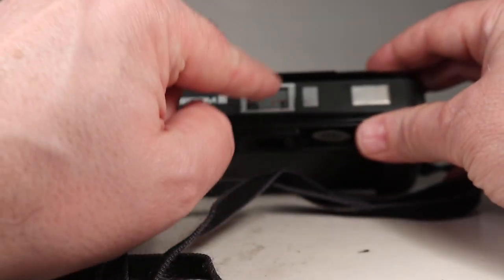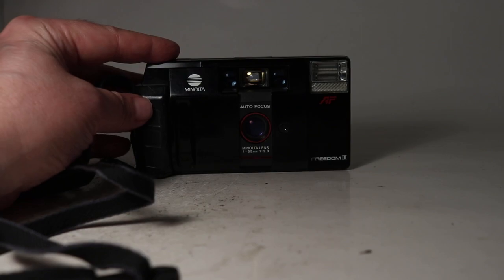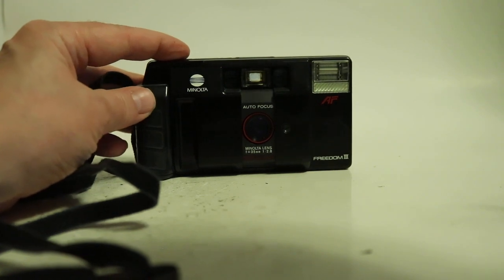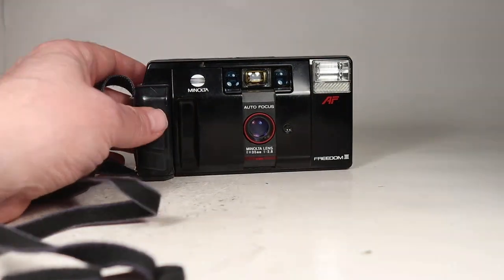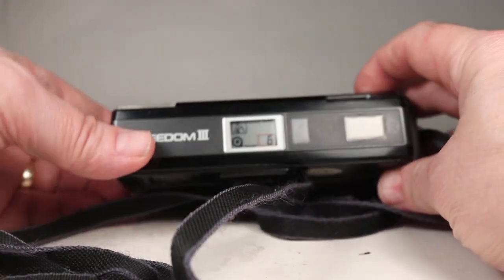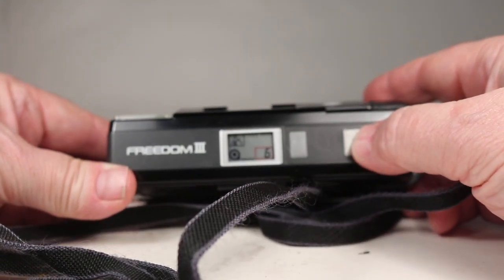Now leaving it on automatic flash, I'm going to turn off the lights so the camera has to adjust to the new conditions. It's very dark, and it should flash — and it did. So it's sensing the light levels and making the flash fire when it needs to.